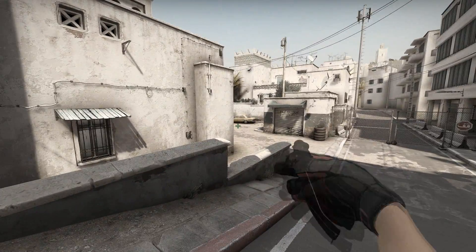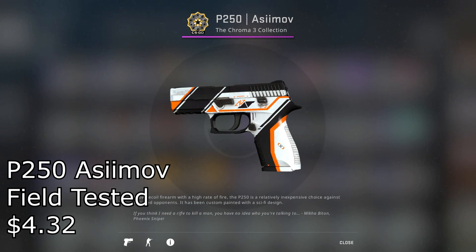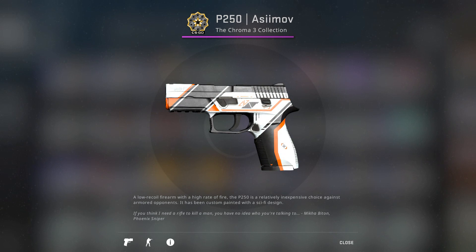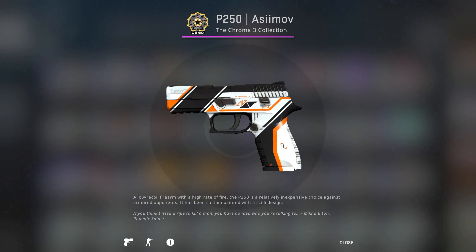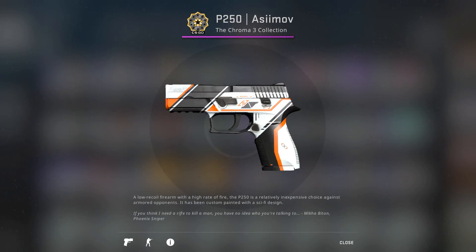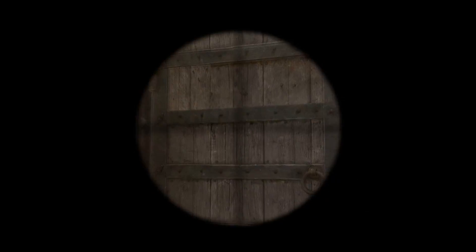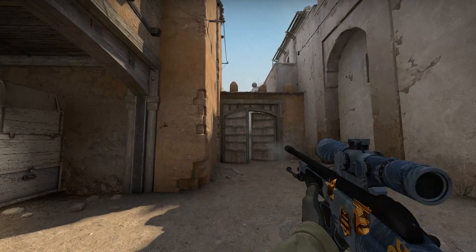And now we've got the P250. For this I decided to go with the Asimov Field Tested for $4.32. I figured a lot of people were a big fan of the Asimov collection, so I might as well put the skin in. If you're wondering why I didn't pick the P250 See Ya Later, it's because it's going to cost you around $8 for a minimal wear one, and field tested versions have a lot of wear on the skin, so personally I would go with the P250 Asimov.